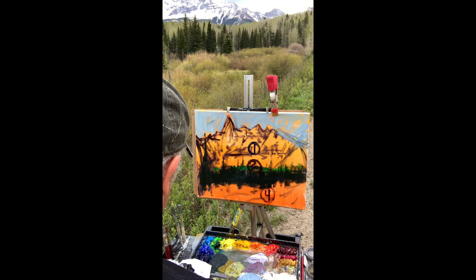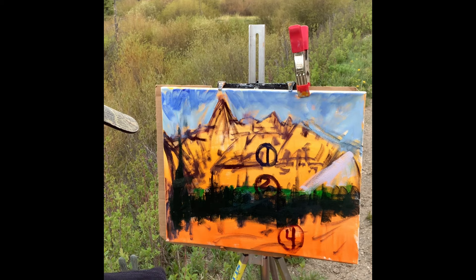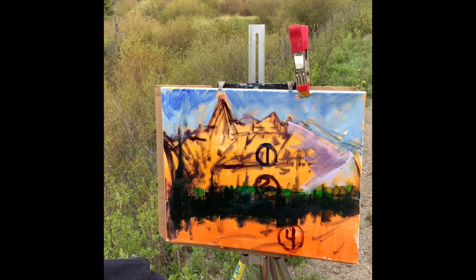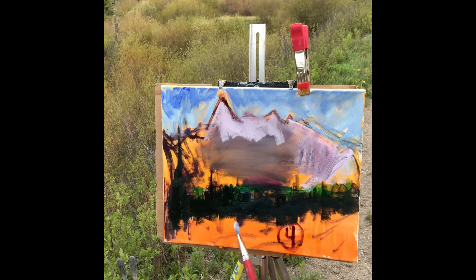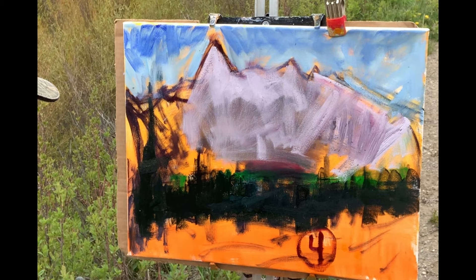Tip number two — if you want to pop your colors in plein air oil painting as a beginner, use colorful darks. Don't just mix up one dark color and use that for all your darks. Shadows do the heavy lifting but light gets all the credit. If you do your darks and shadows correctly, the light just makes the magic happen. That's why I do my darks and shadows first.